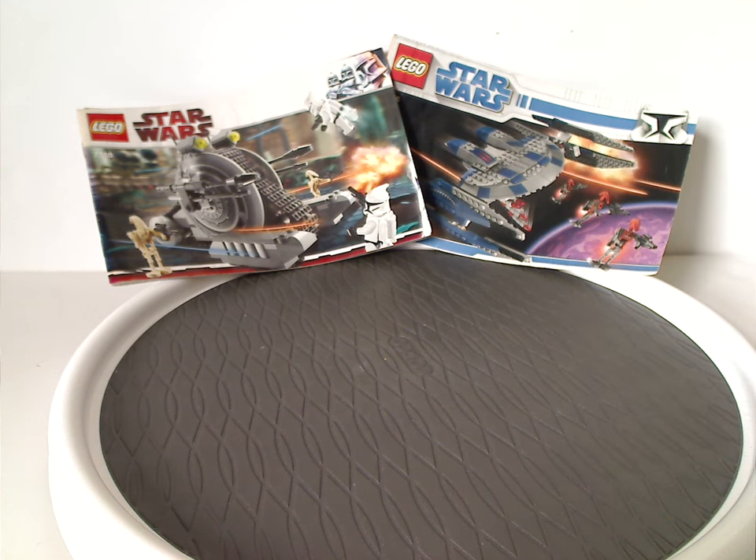Hello everyone, Dylan here. Happy Throwback Thursday, and the rotation leads us to a Star Wars review, and this one is on the Corporate Alliance Tank Droid and Hyena Droid Bomber from 2009.